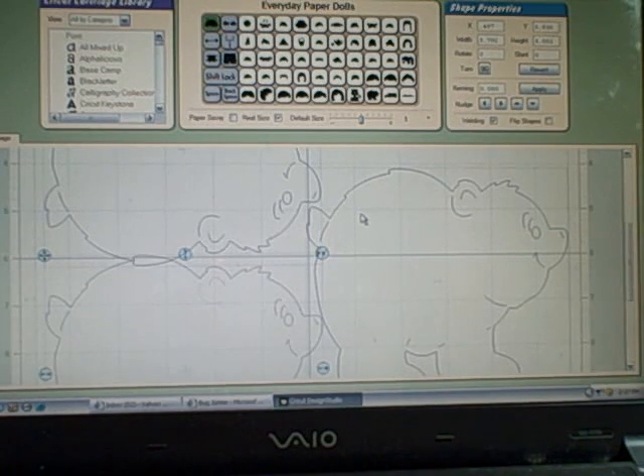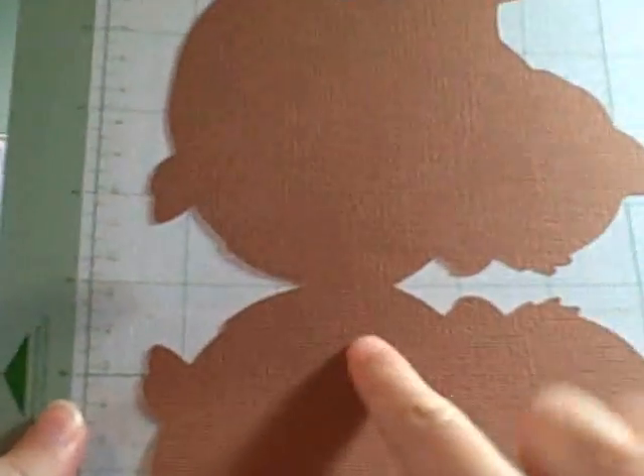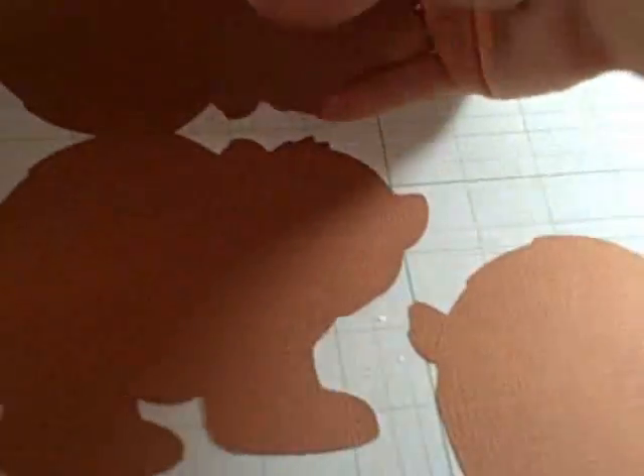I've already cut mine out. As you can tell the little bear is welded together to make the base of the card, and here's my second little bear that's going to be the layer. So let's go ahead and put it together.